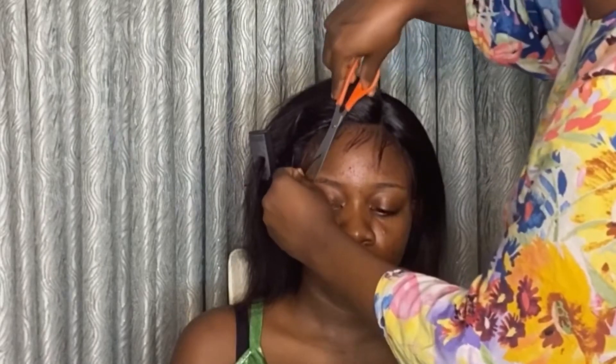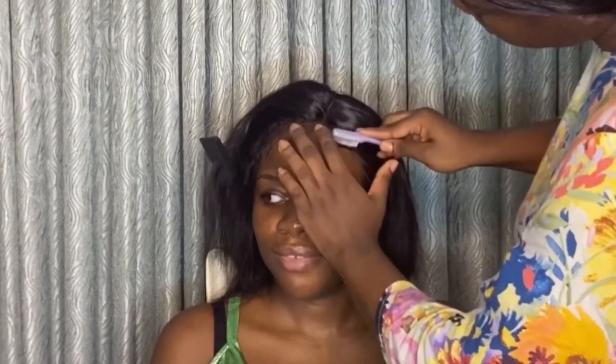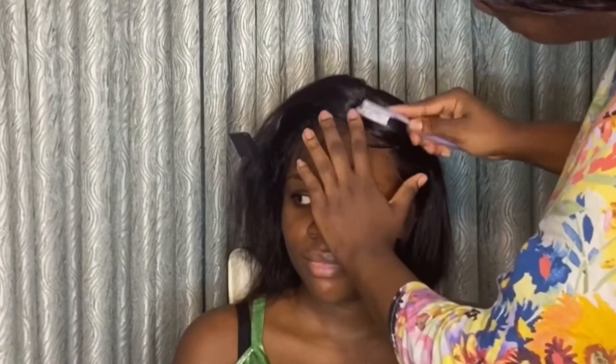Just trimming it a little bit to make it easier for me to lay the edges. Also take your time to lay your edges — if you want a tutorial on how to lay edges, let me know and I'll try to make that.